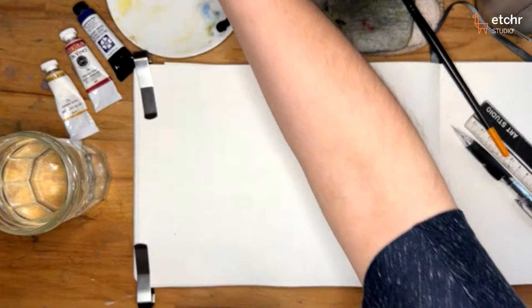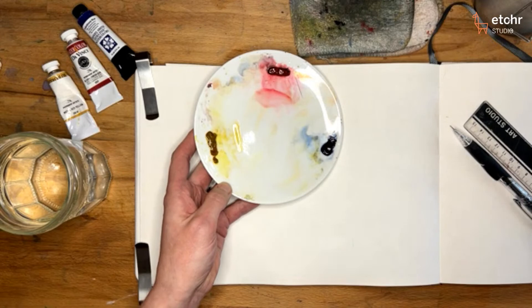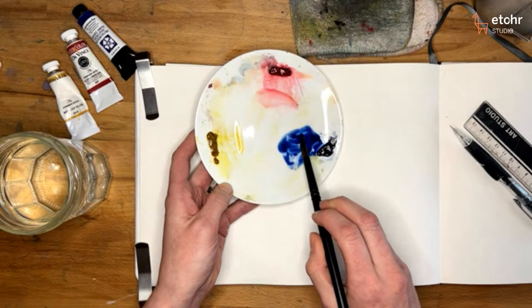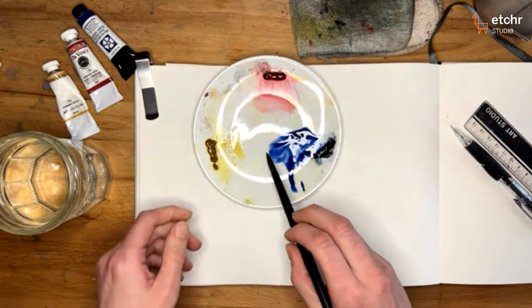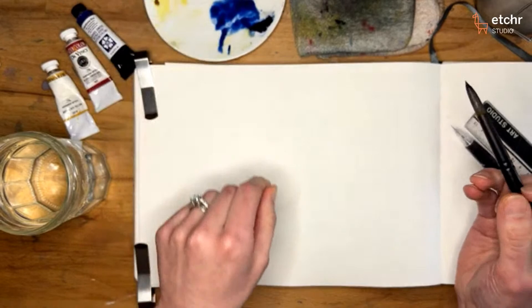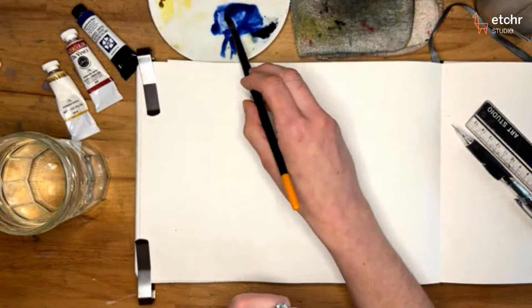I hope you have your round brush ready. I have three different colors here, but for the most part you only really need one. I'm mostly going to be using Indanthrone blue because it's a nice dark blue. The puddle I'm working with is just a standard dilution — not the darkest you can get it, just so I can see it. You can see I'm turning my brush to make sure the whole brush is coated in paint, not just the tip.